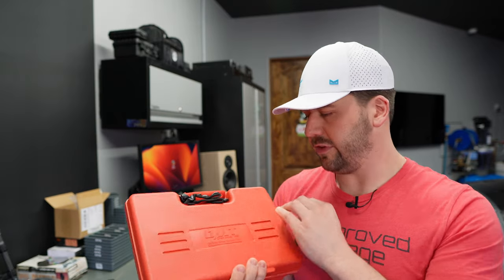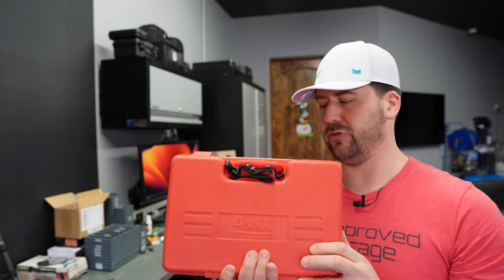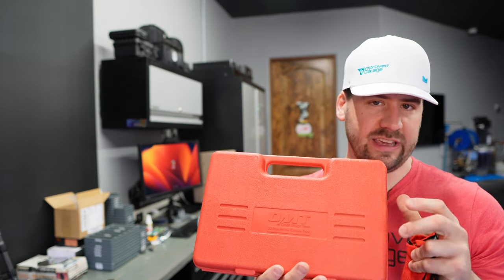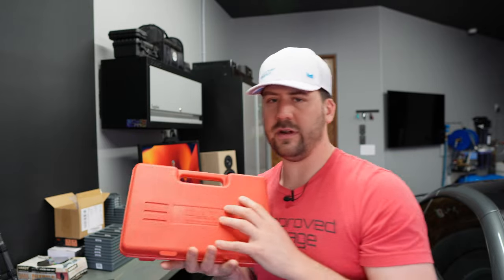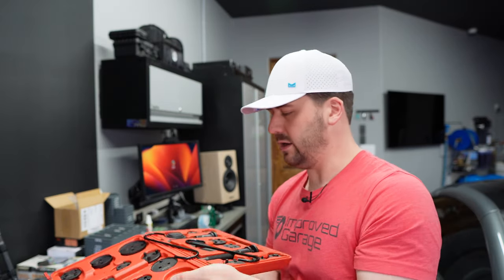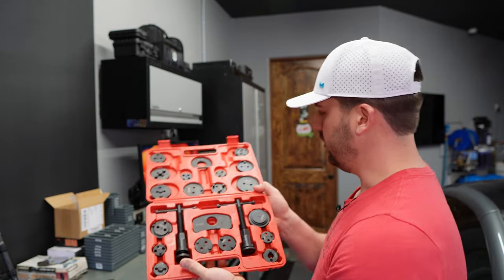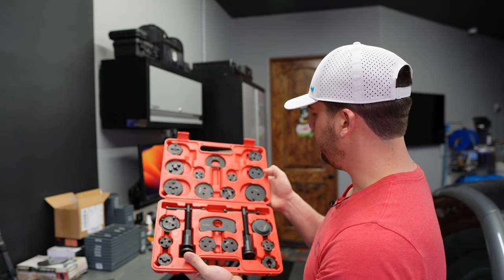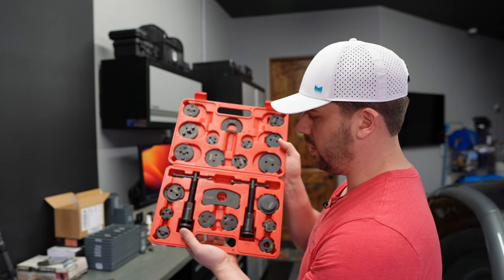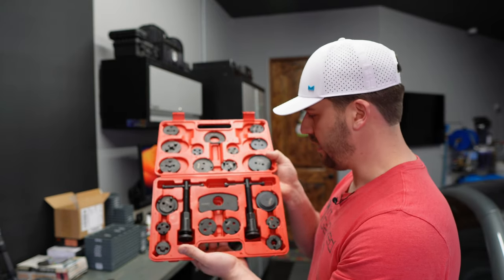Next, I picked this up — this is an Orion Motor Tech, OMT brand. I'll put a link in the description — this came from Amazon. This is a brake caliper depressor kit. I borrowed something very similar from O'Reilly's when I did the brakes on the Mini, and I was going to buy it from them, but they only had one and it was kind of janky — rusty and crappy — you could tell they had been lending it out for a long time. So I ended up buying my own. I picked the OMT because all of these discs have a black steel coating rather than being silver, so I don't think they'll rust the way the O'Reilly kit did.